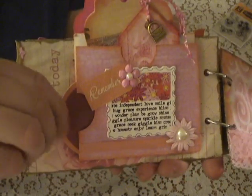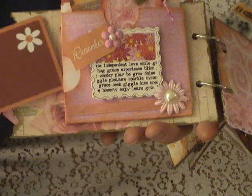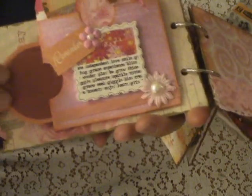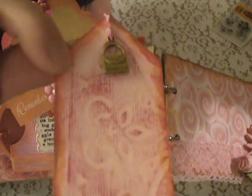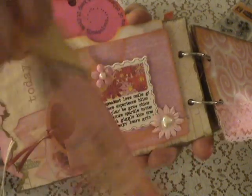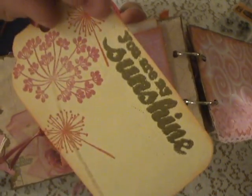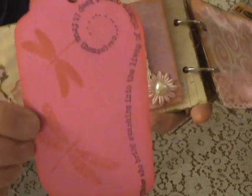Here's this page — it has a lot of little pockets with tags. It just says 'remember' and then I've got this little charm on here that looks like a little purse. I have this tag that says 'you are my sunshine.' Then I did that stamp because this one says 'those who bring sunshine into the lives of others cannot keep it from themselves,' so I thought it would be kind of fun to make them sort of coordinate.